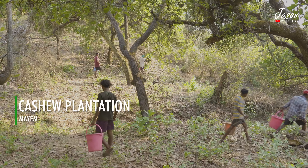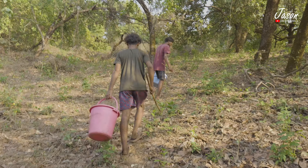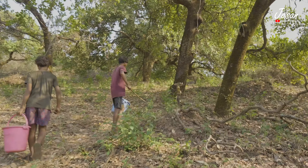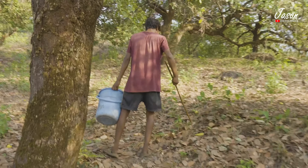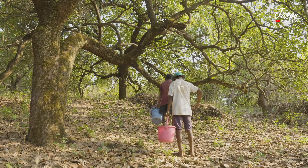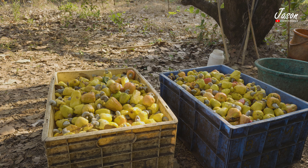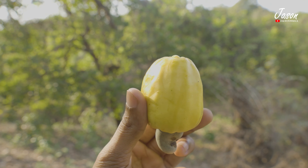I followed the boys up and down the hill as they used a stick with a nail attached to it and a bucket to collect the fallen cashew apples. The forest is vast and of course belongs to the forest department. Certain areas of the land are taken on lease by the interested villagers during the season, and then they carry out the respective processes with the cashew apple in order to earn a decent amount of profit.